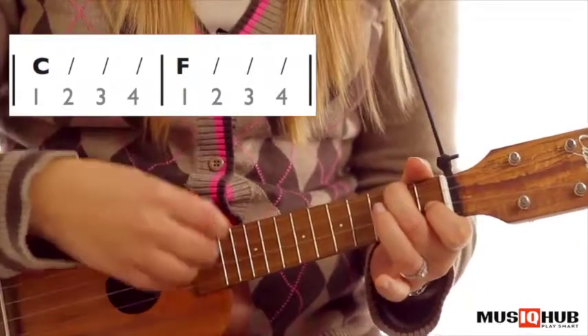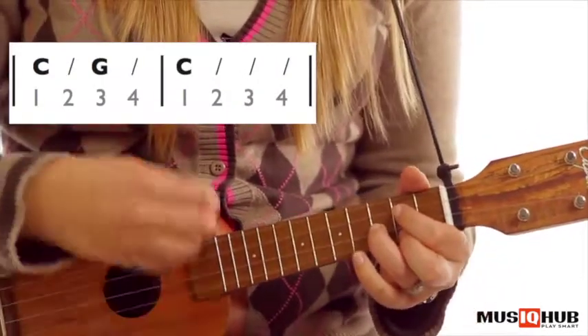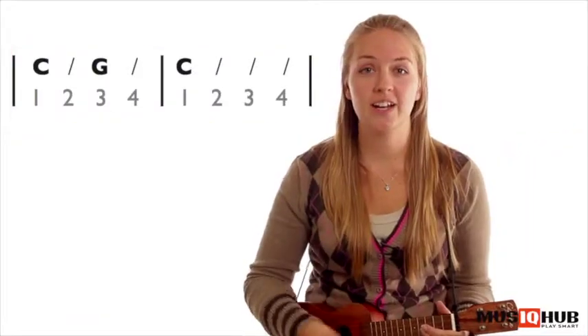E, two three four. C, G, C — three, two, three, four. Good, keep it up.